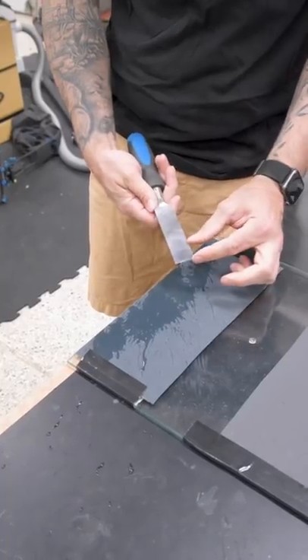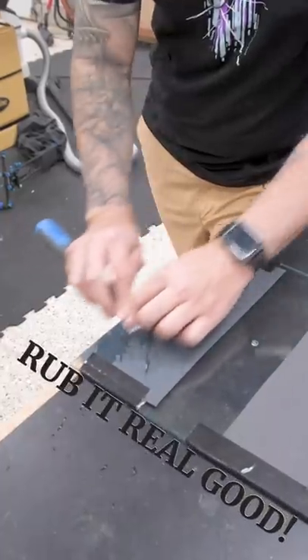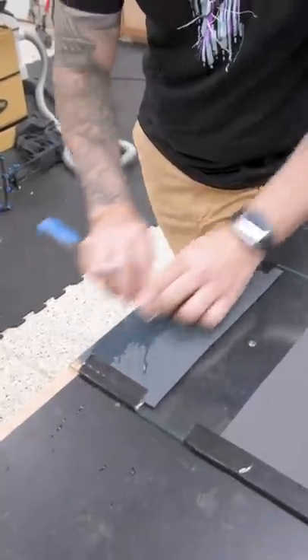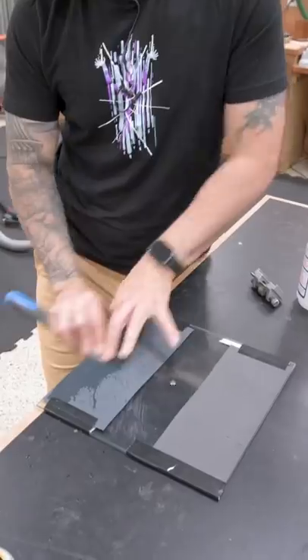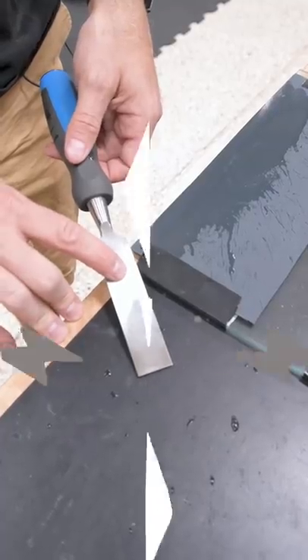First, we'll flatten the back of the chisel starting with 320 grit. A little water serves as a lube. Now rub it like it owes you money. Eventually, you'll see the factory grind marks disappear, replaced by the scratch pattern from the paper. There's no need to flatten the entire back, just hit the first inch or so.